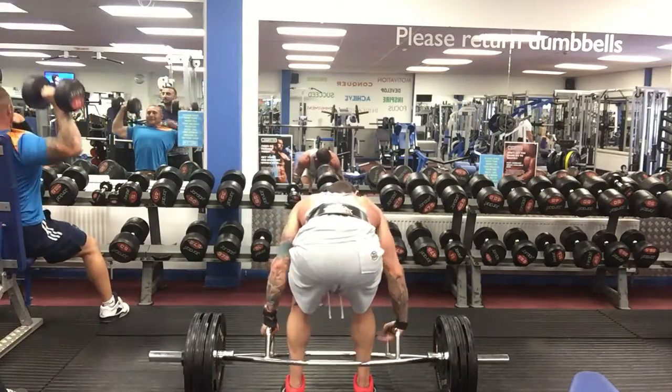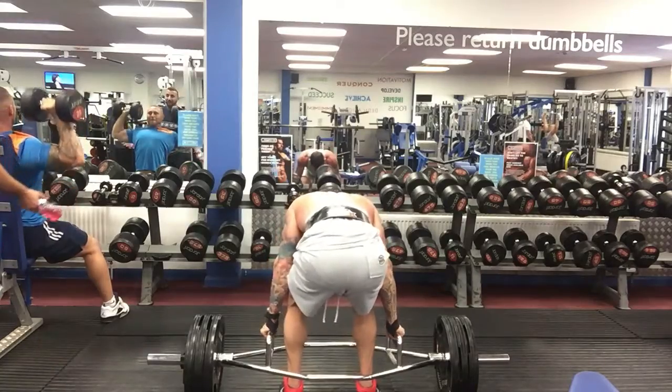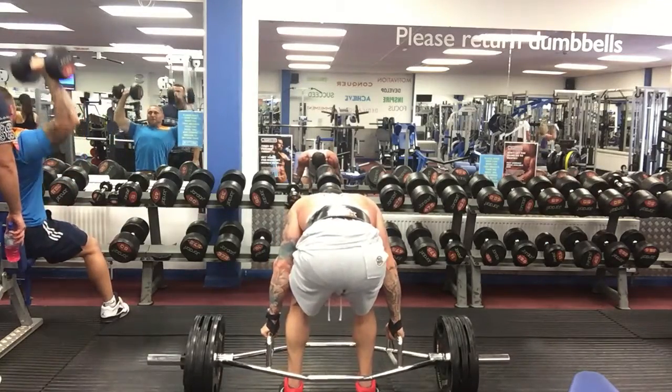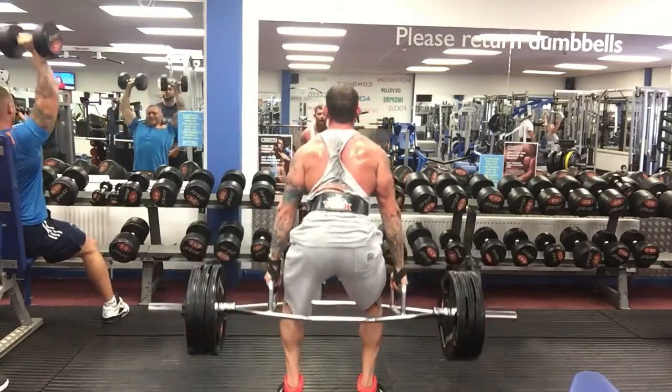At the top, I then take in a deep breath of air and, under control, descend back down to the start. Be sure to use the negatives of this — I see a lot of people just dropping the bar down, and I don't think that's particularly helpful.